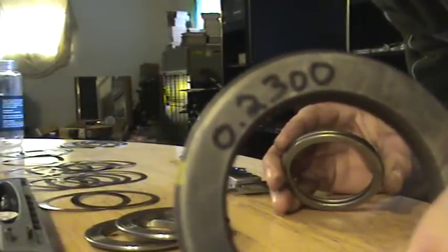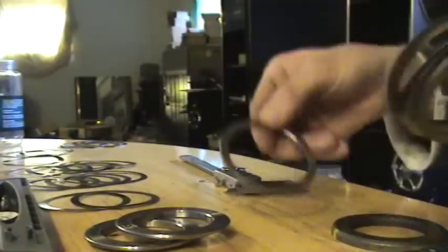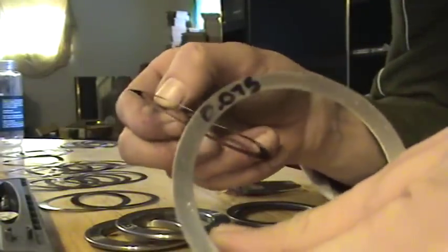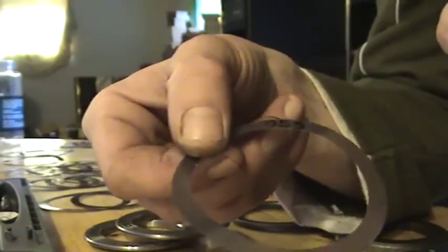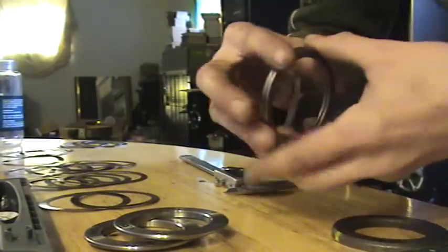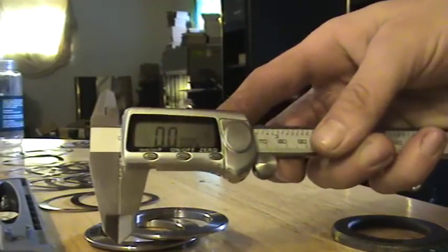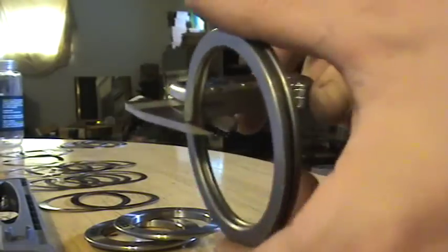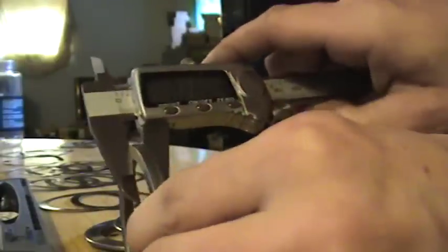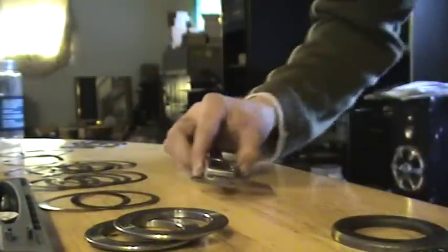We started with the measurement of 0.2300. We ended up building it out of a shim pack — we used a 1.050, another 1.050, a 0.0075, another 0.0075, and a 0.0055. You add them all together, make sure it's zeroed off, throw these in here, don't let them fall over, and you get your measurement: 0.2300. So this shim pack is for the left side.